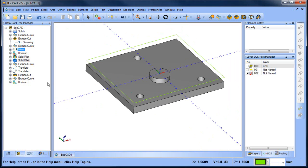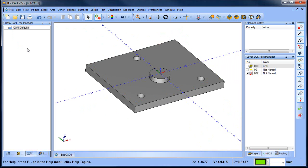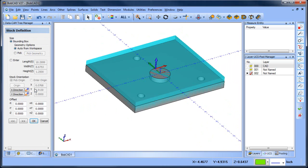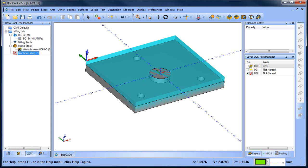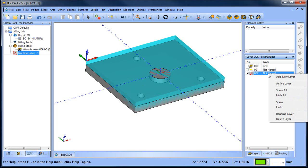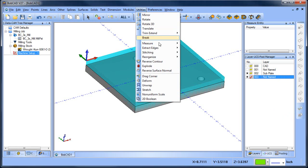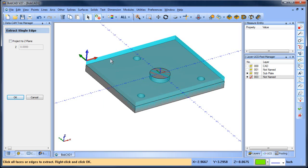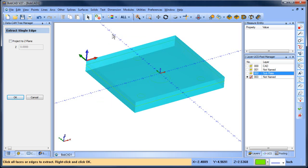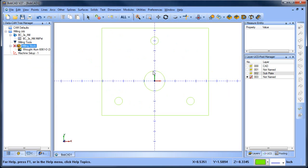The next thing we want to do is turn everything off and get into the CAM tree. We'll create a new job - milling job, three axis - and pick up this back corner for our zero. We have our zero and geometry set up. Let's rename this layer 'subplate,' add another layer, and extract edges from the model to get our wireframe, then get into the CAM tree.